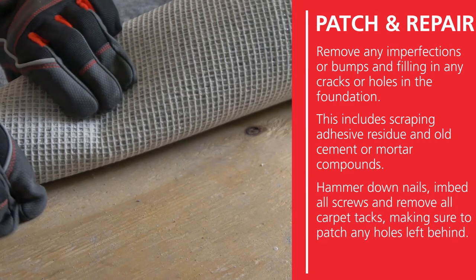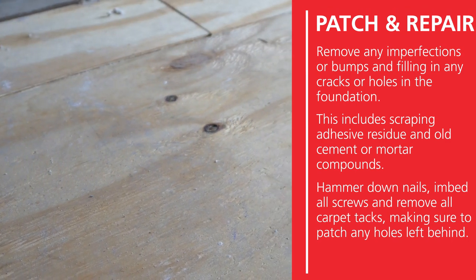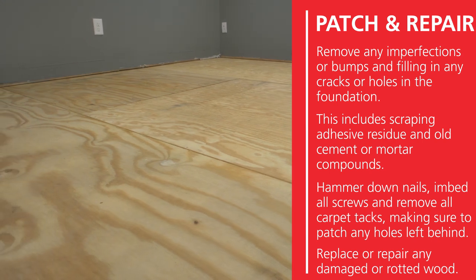Hammer down nails, embed all screws, and remove all carpet tacks. Make sure to patch any holes left behind. You will also need to replace or repair any damaged or rotted wood.